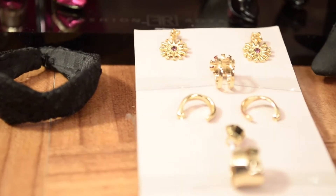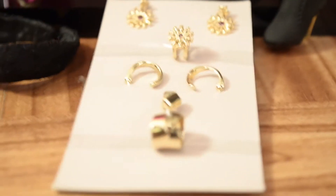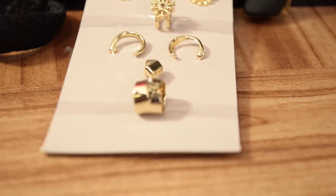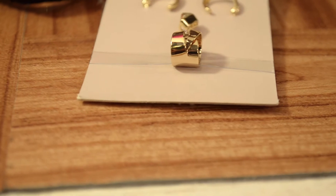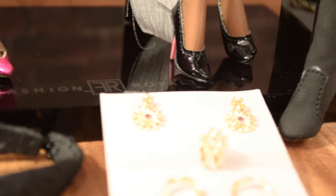Here we have the jewelry and it is sun-inspired — it's very beautiful. I love the detail on the earrings. It's actually a bracelet, a matching bracelet to go with those stunning earrings. I love the hoop earrings, they're very tasteful, I love the ring in the middle, and I love the bracelet.